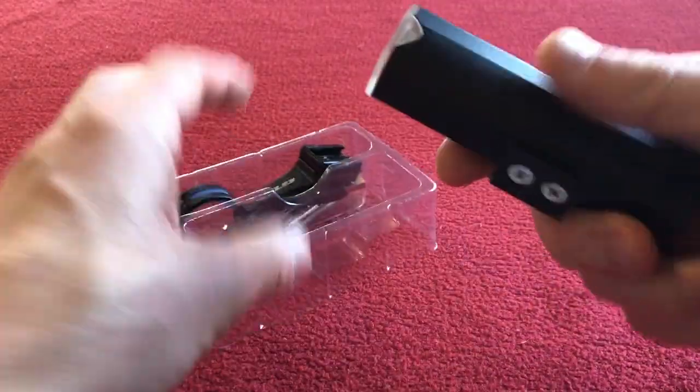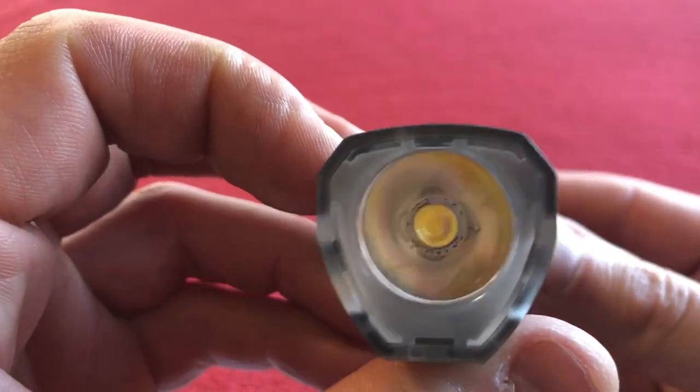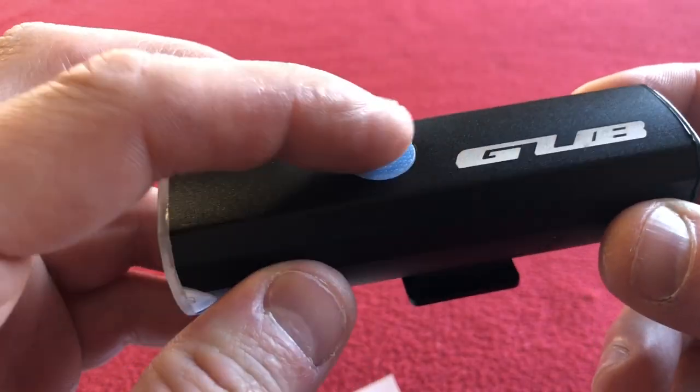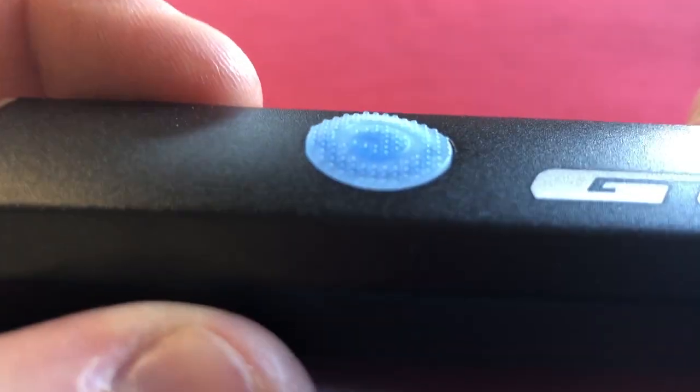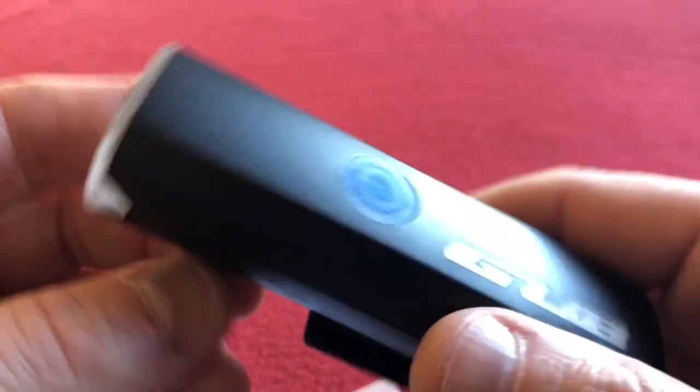So this is the GUB light. We've got an LED in the front, a textured on/off switch. This looks like a black anodized body. Reasonably heavy.